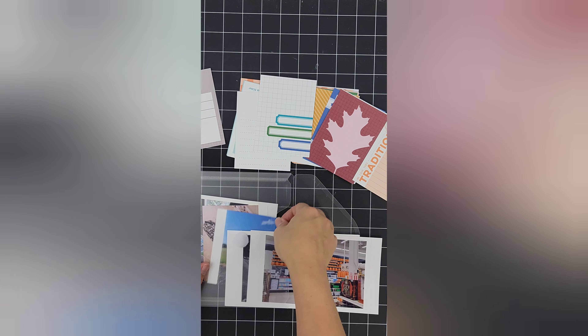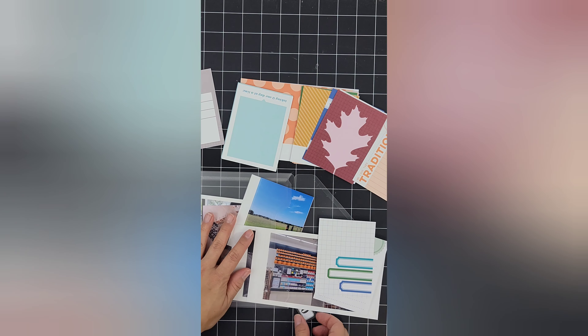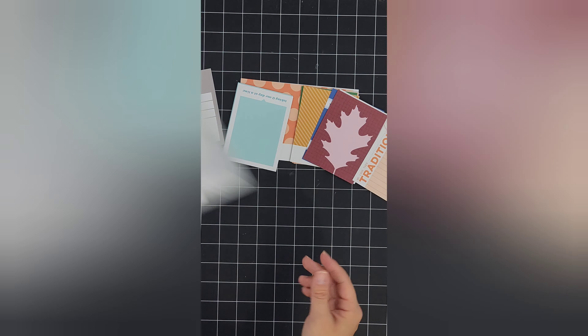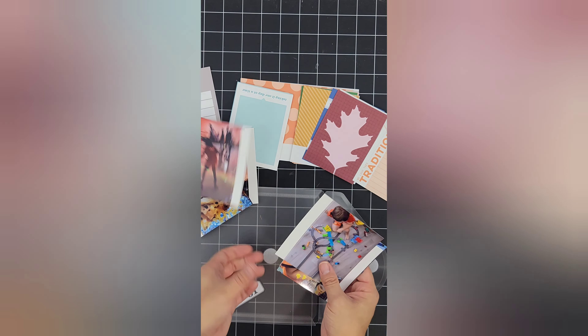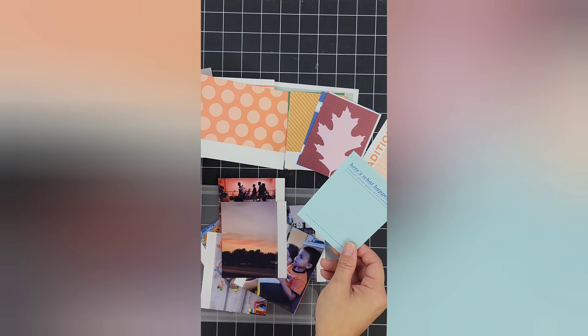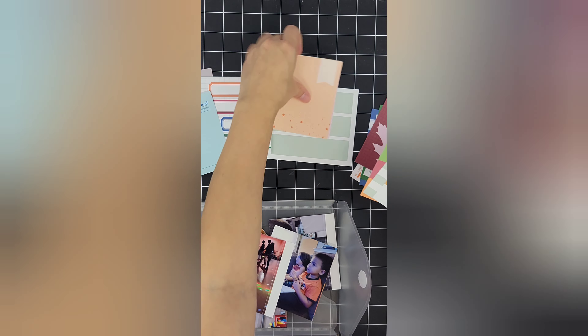As I dive into weeks 30, 31, and 32, working with the new Ellie Studio September release — I was on the design team for this month — I went ahead and did what I normally do with the kit. I like to break it down into Project Life and I got three weeks documented, or at least prepped, pulling in the photos for each of the weeks and pulling out the cards from the monthly kit.